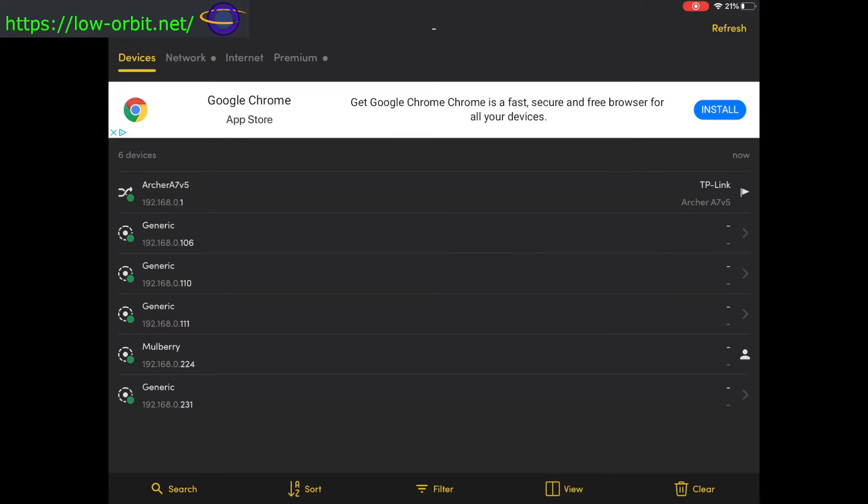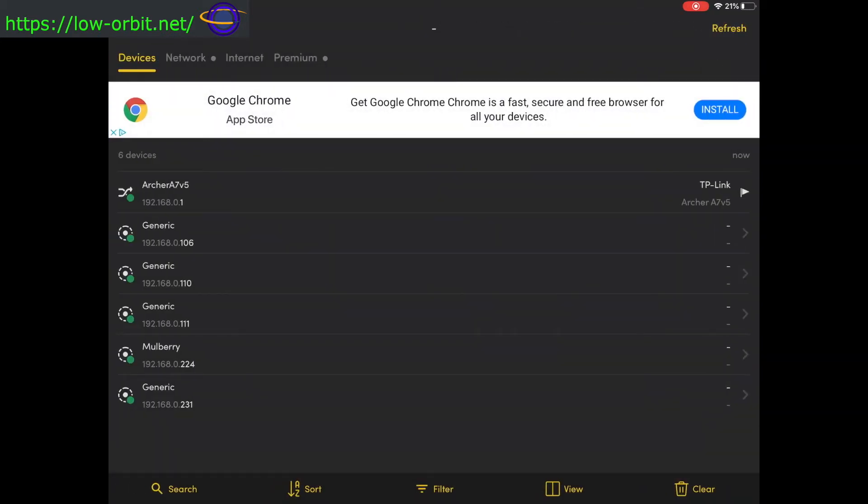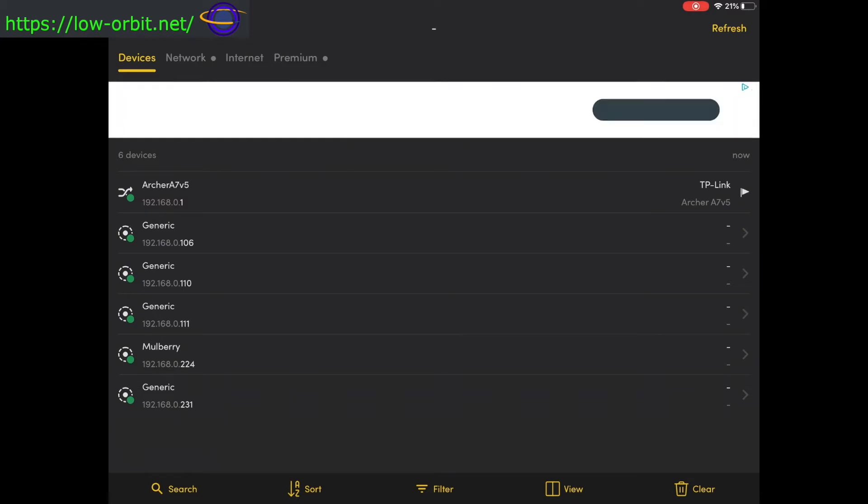I happen to know that's my Raspberry Pi because I've connected to it from a few different devices already today. If I didn't know that, I would check each one of these. I can rule out 'mulberry' because that's my iPad, and the Archer A7 / TP-Link is obviously my router. But for the other generic devices — 106, 110, 111, 231 — you'd have to check each one to figure out which is your Raspberry Pi.